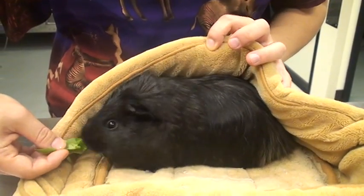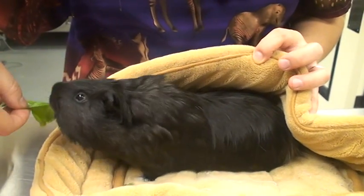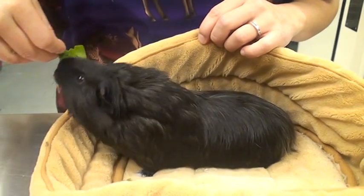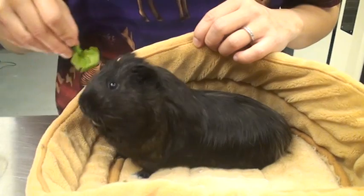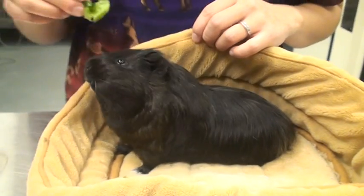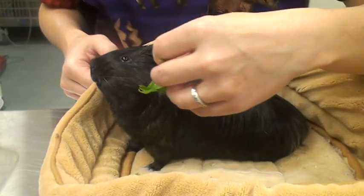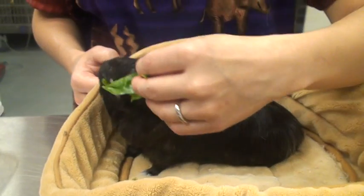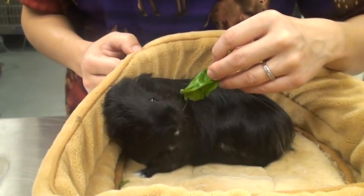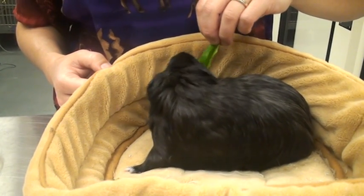It helps to use the vegetables. Encouraging head turning to the right. She hears things and she's easily distracted. There we go — that's what we want. Flexion to the right.